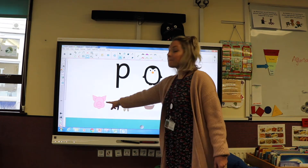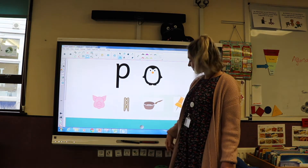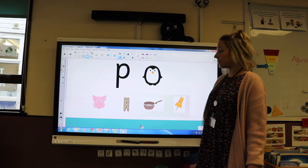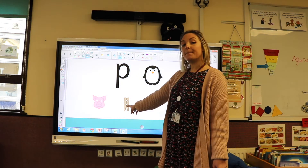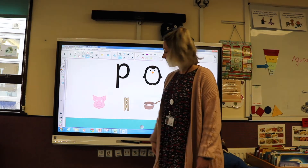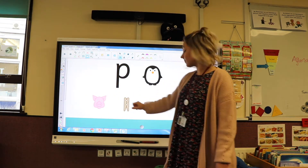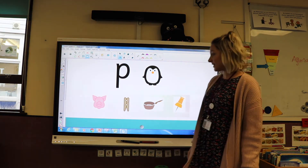We've got a pig, a peg, a pan, and a pin. Let's say those again: pig, peg, pan, pin. Can you have a go at saying those for me? Fantastic, well done.